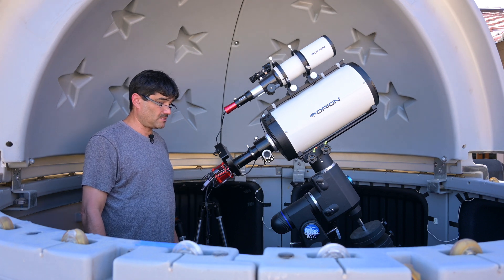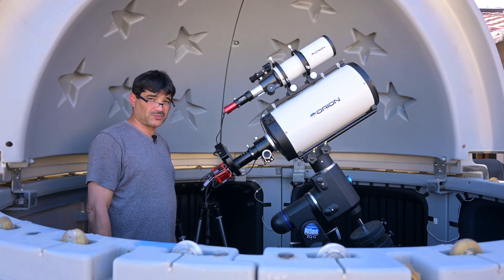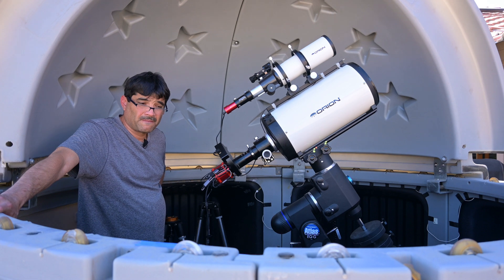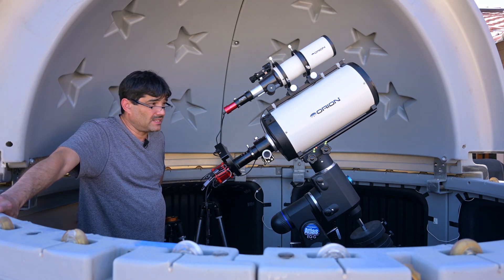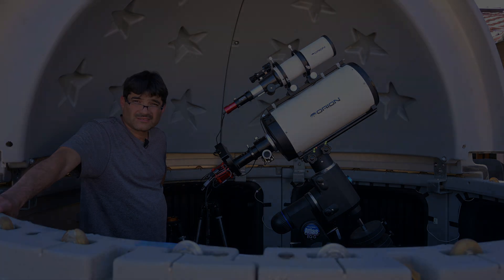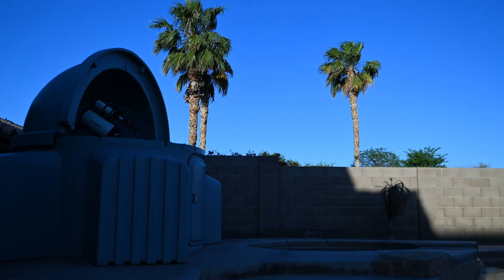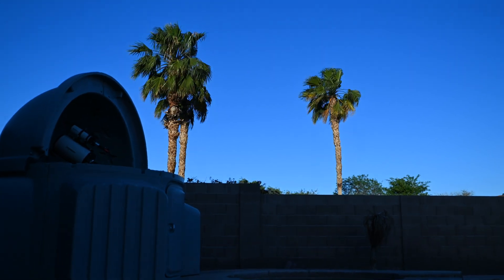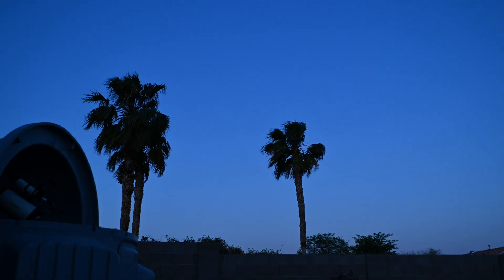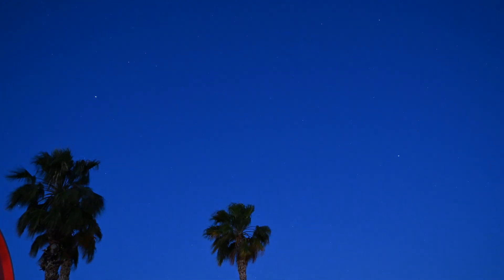I will be using my LRGB filters — they are Optolong LRGB filters. It'll all be sitting on top of my Atlas mount. I'm hoping to capture around an hour of luminance, an hour of red, an hour of green, and an hour of blue. So with that I think we've covered everything, so let's wait for the sun to go down, the stars to come out, and let's start imaging.